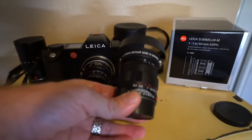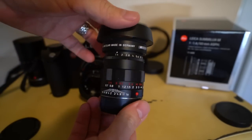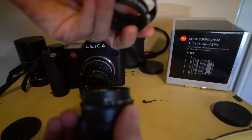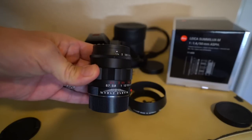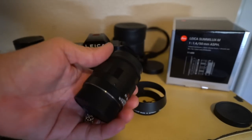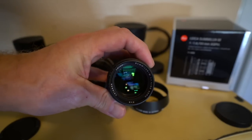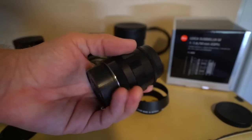As you can see, what I like about this design is, first of all, it looks classic. It looks awesome. You have a full metal hood here that comes off if you don't want the hood. The difference between this and the standard 50 Sumilux is this has a serious heft to it. This feels much more solid than the standard 50 Lux. It's also a 43 millimeter filter thread compared to the 46 of the standard version.